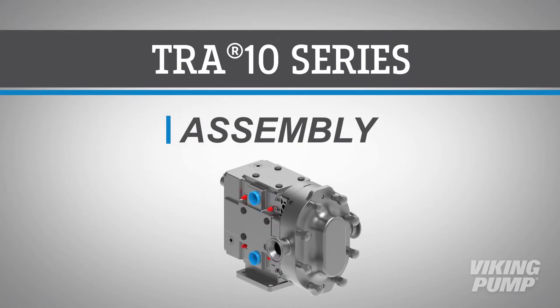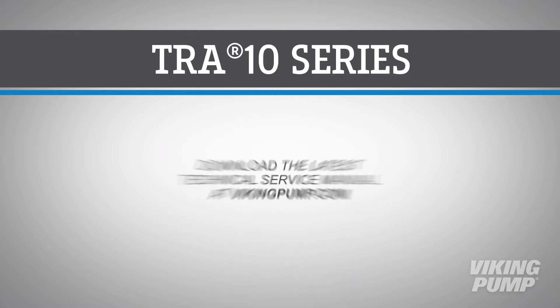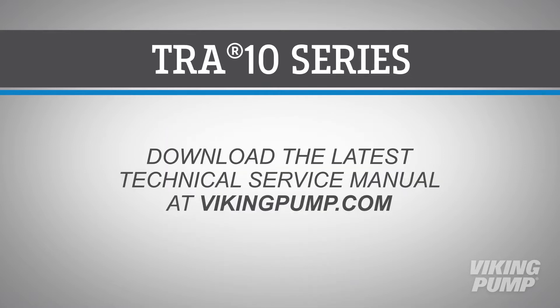Welcome. In this video, we will guide you through the basic assembly of the standard Viking TRA-10 series circumferential piston pump using our service kit with genuine Viking pump spare parts. As always, please read the instruction manual thoroughly to make sure all maintenance steps are completed.